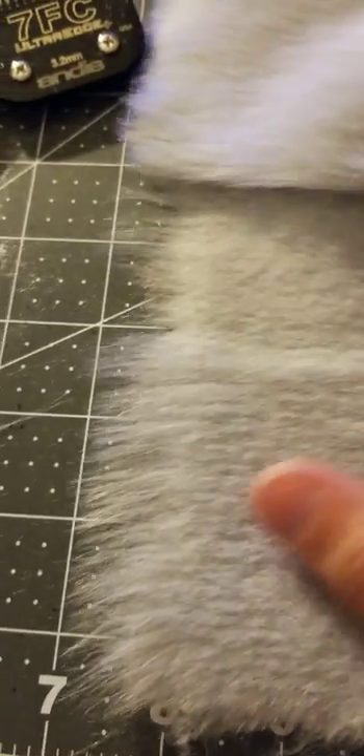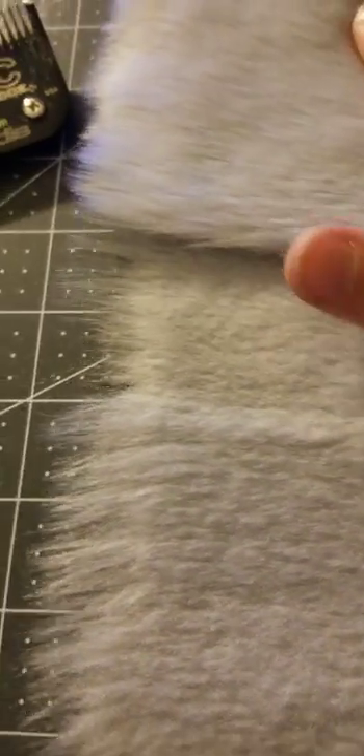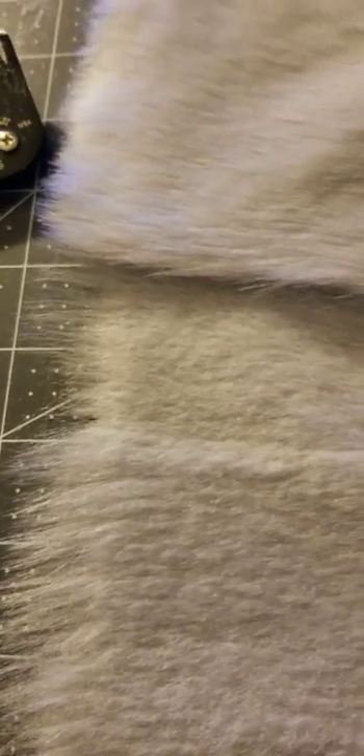I wanted to make a really quick video because today I'm working on a bodysuit for a client and I thought that I made kind of a maker's mistake that was going to set me back quite a bit of time because I had to order a whole new fur and I was going to have to wait for it to arrive and it was going to be a whole big mess.